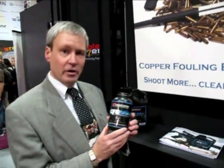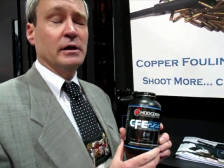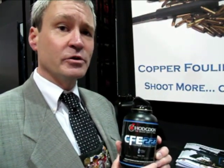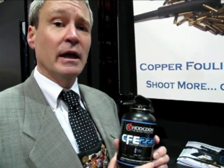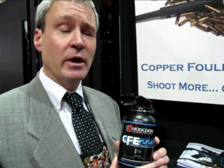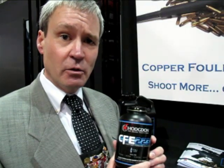We're very excited about it in that there's a wide variety of different cartridges that can be used with CFE 223 — 27 different cartridges we have data for. It's especially good in the .223; we have five different bullet weights where we have better data than anything else we have.